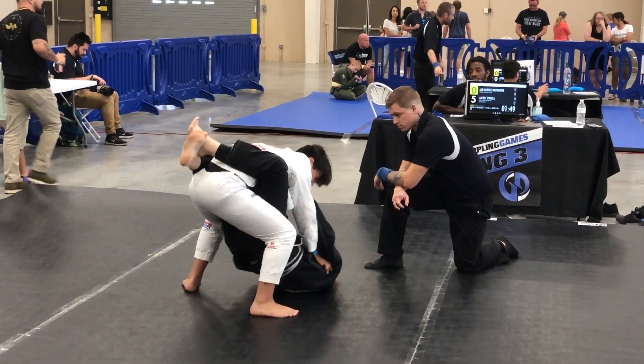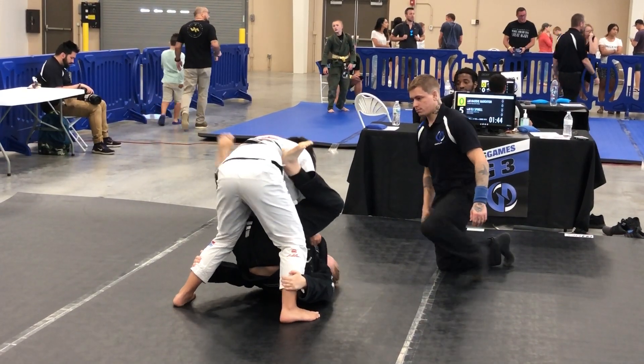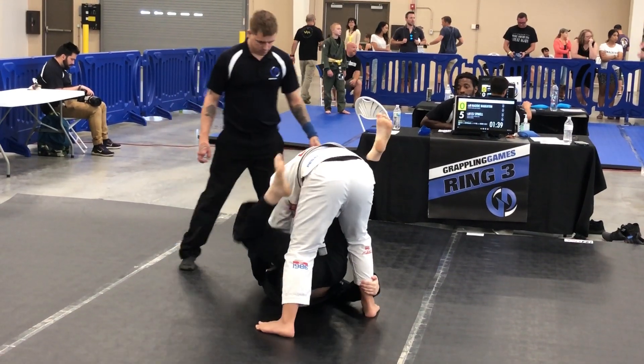Watch your base slide. There we go. Strong, strong, strong. You got to drive here. Try to keep your back straight, yeah. You're good. Back straight, buddy.